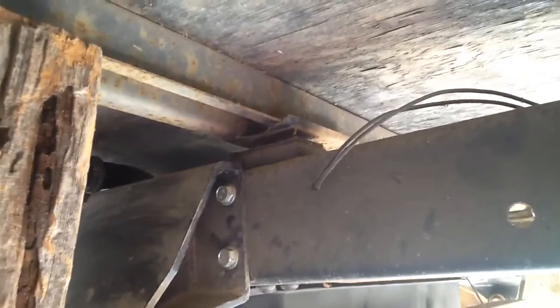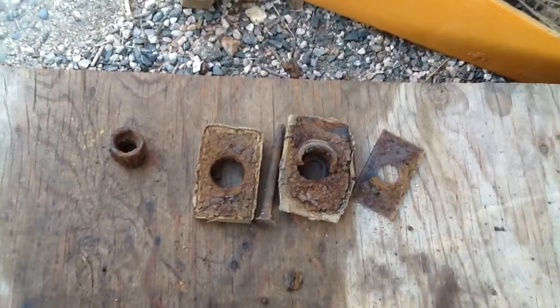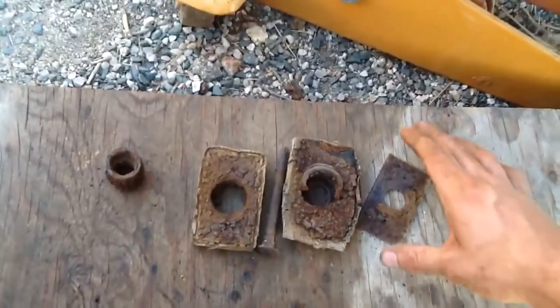Jacking it up until it separates right there. Separating it over here too — just enough to get it out. I'm going to pull the bolts out, clean up the frame area, and slide the new bushings in. Here are the back two mounts on the driver's side.